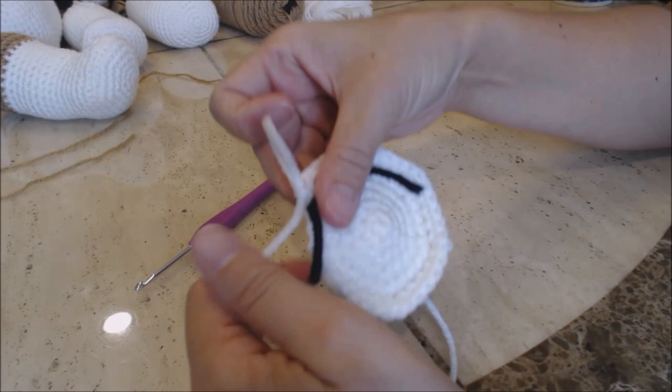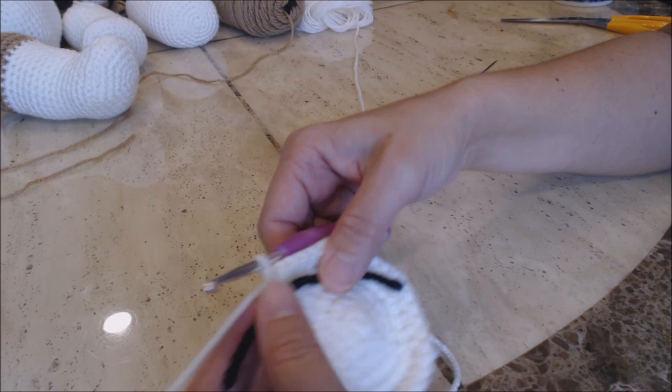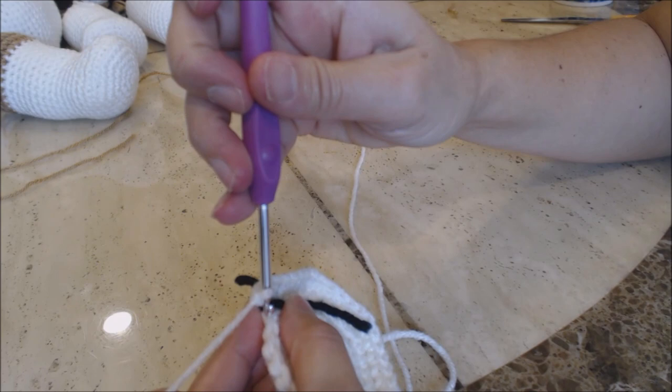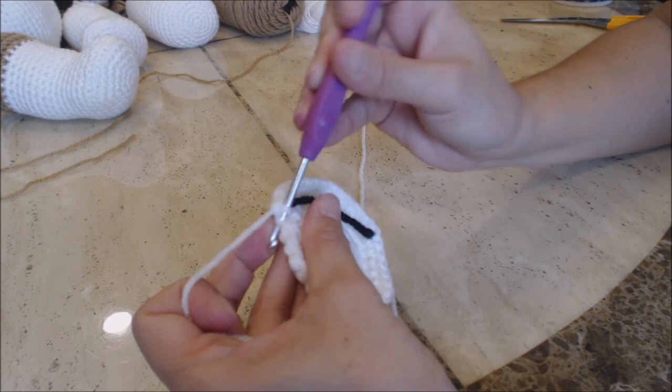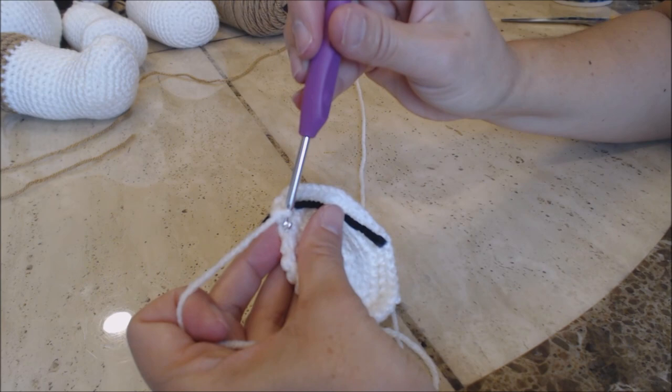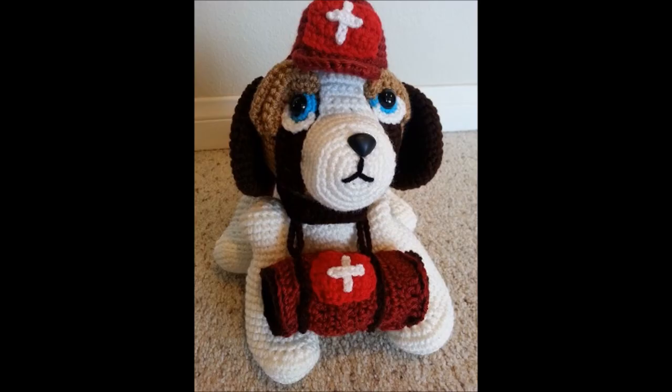Take your yarn marker and place it right where you left off. For the next 14 stitches, you're going to work into the back loop only. Go right down the center of the stitch into the back loop only, bring up a loop, two loops on the hook, yarn over and go through both for a single crochet. Do one single crochet into each of the back loops for 14 stitches and then come back.